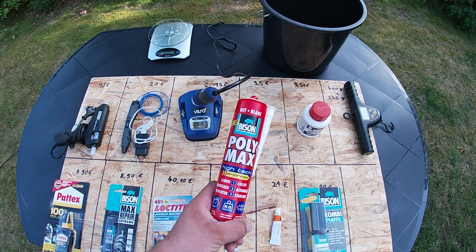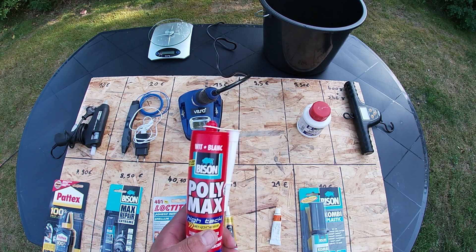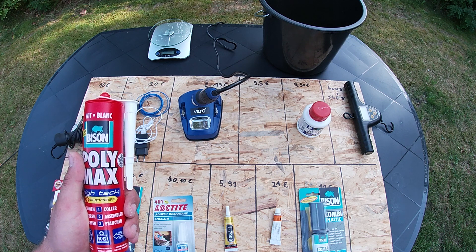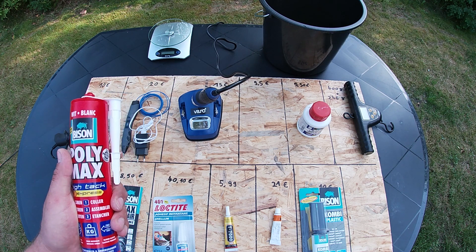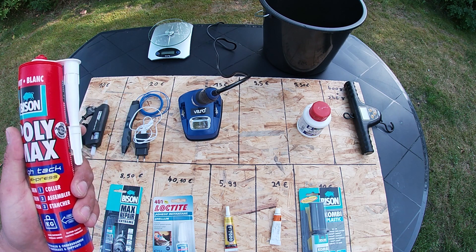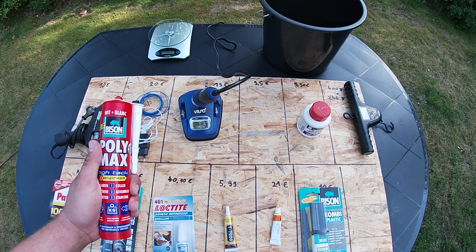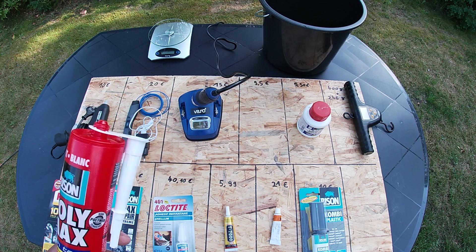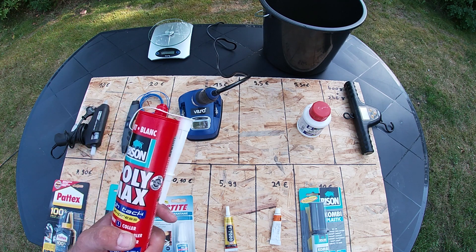I also found Bison Polymax, which I use many times at work. It's a really strong glue — it can hold up to 100 kilogram per square centimeter. But I'm not sure how it works with plastic. It's not expensive, it's €9.50, and there's a pretty large amount inside. So we will see how it works.